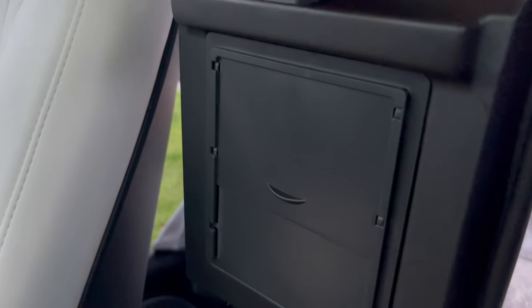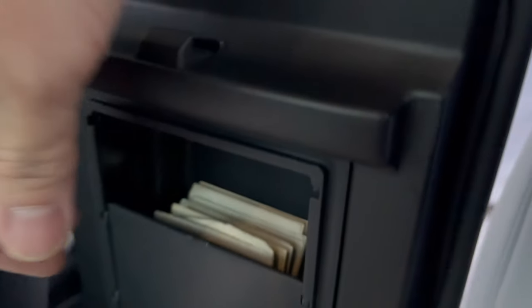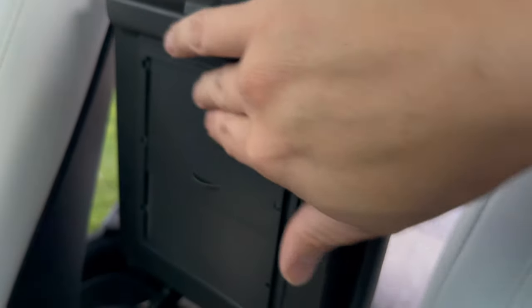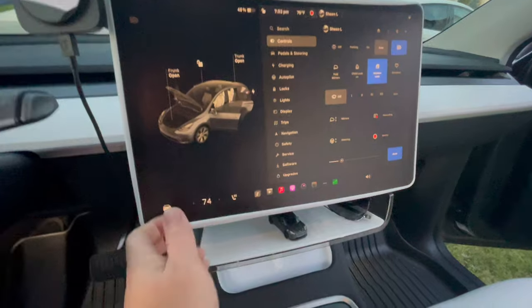Next one is this little secret compartment for underneath your armrest — it just slides down. I hide some money in there and it just slides back up to close. It's a little hidden secret compartment; otherwise this is just kind of empty space here.